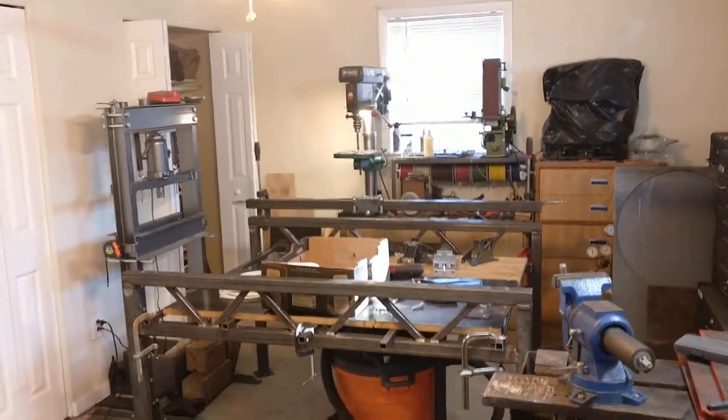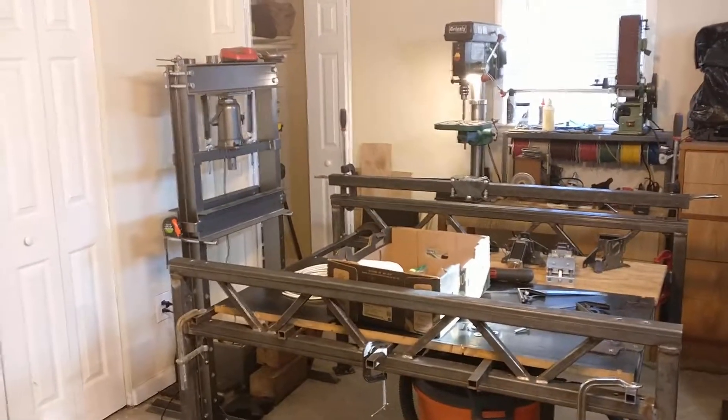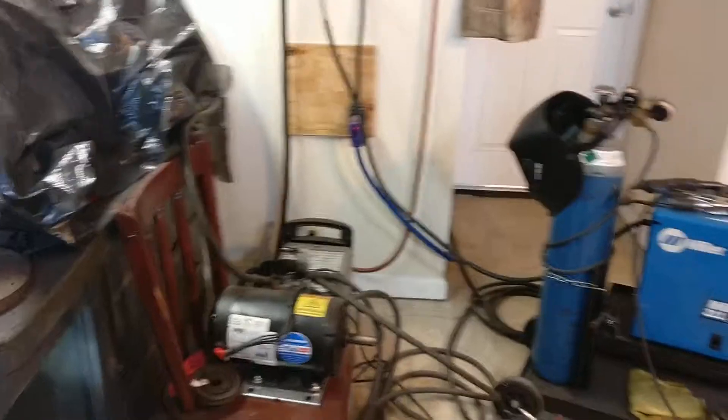Hey, the CNC build is finally happening. I've only wanted it for the past eight years. I'm pretty sure this is the first time my shop has been on camera, so here is a quick look for you.